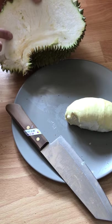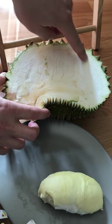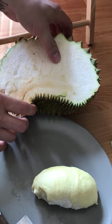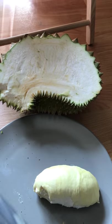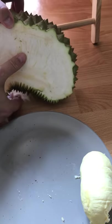Ooh, look at that. You can see the outline of this piece of durian in here. And I can feel it. That's big. So we're going to go ahead and make our way into that.